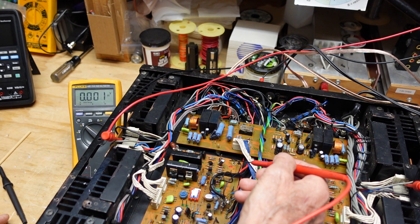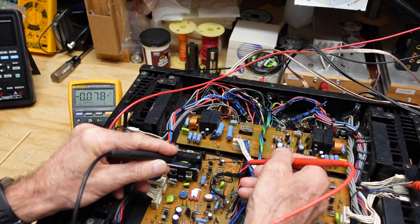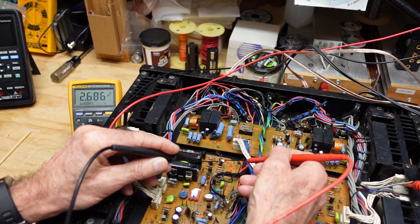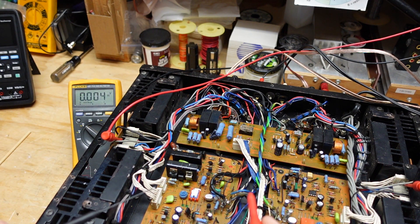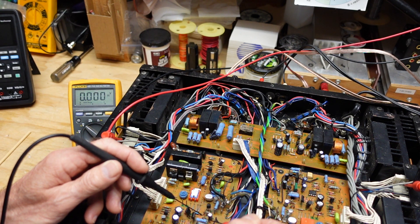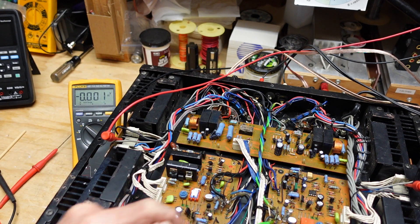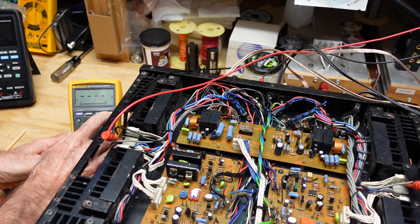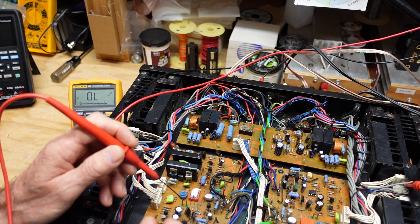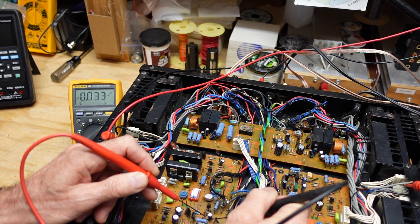We have one set of diodes over here and another set over here. Measuring the voltage drop across the good set, we get about 2.7 volts — each diode drops between 0.5 and 0.6 volts, so that's correct. Looking at the other set, we're only dropping about 1.98 volts, meaning one of the diodes is shorted. In diode test mode, the first location shows a good diode drop of about 0.6 volts, and the second location shows a shorted diode.